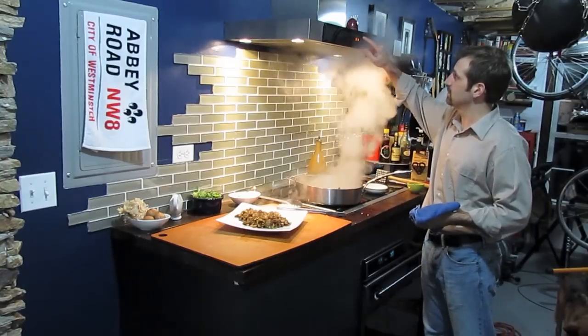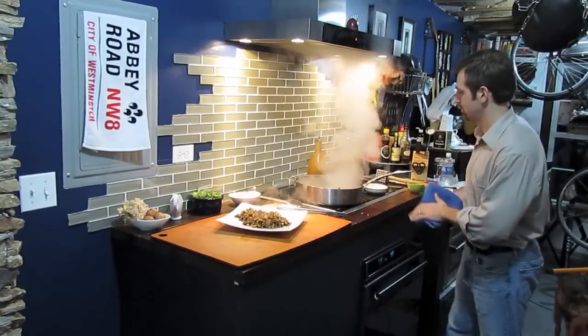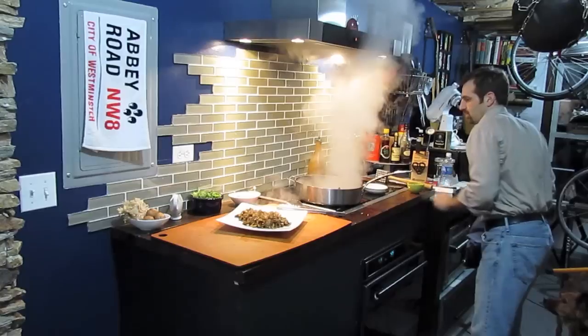I don't think the cave has smelled this good in a long time. Turn off all that heat.